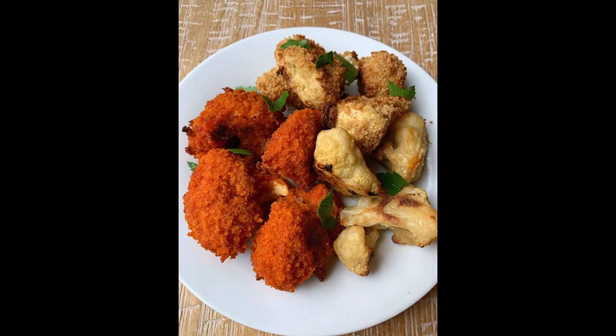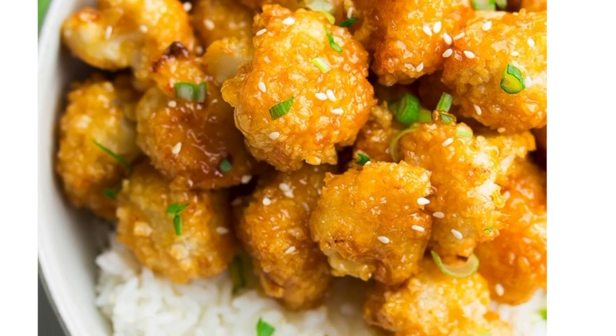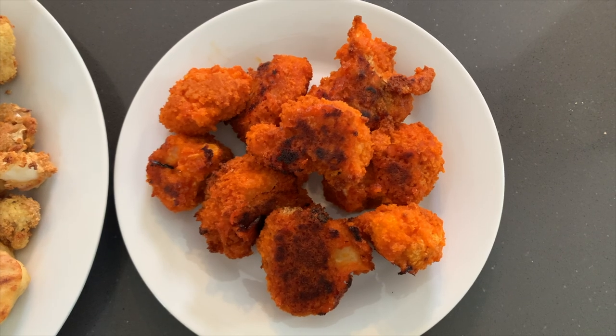Next up we have cauliflower, another popular substitute. I do feel this one is a little trickier to get a very chickeny taste and texture out of, however every time I've had it in a recipe I've really liked it. The most popular way to use it, which you've probably seen before, is to make buffalo cauliflower wings. I've also seen it in recipes for orange cauliflower as a take on orange chicken. I've done the cauliflower wings before and loved them — I'll link that video below.